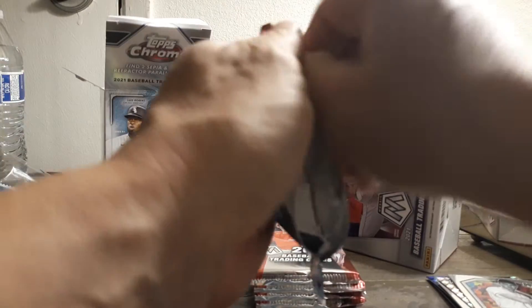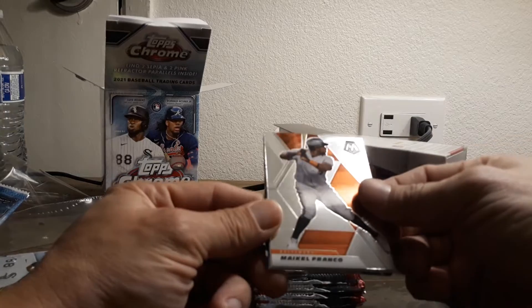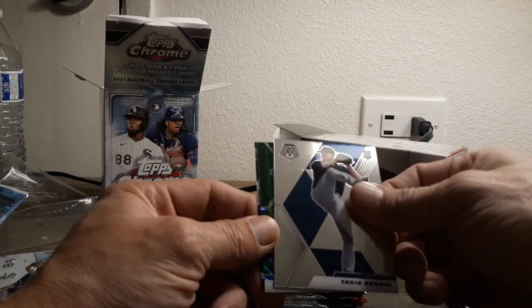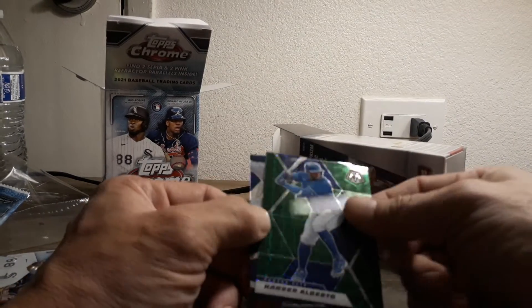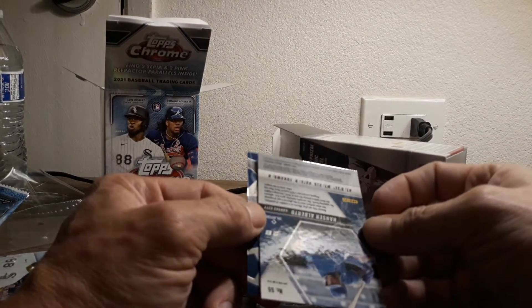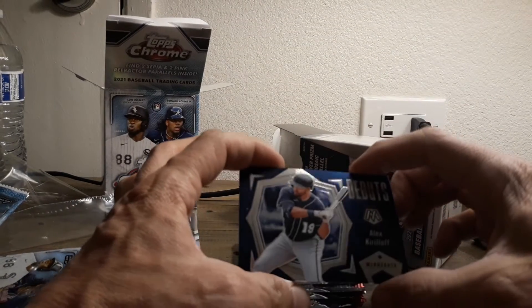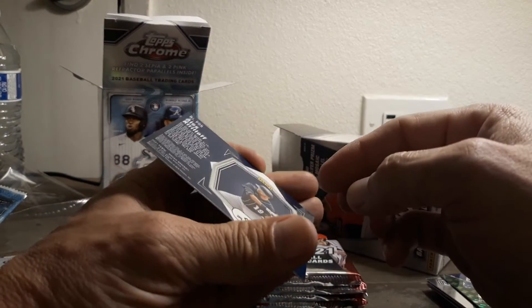We didn't even mix these up, so if there's a hit it probably would have come already. Michael Franco. Tariq Skobal. What is this one? It's like a green - not numbered - green prism. What is this one? Debut - Alex Krillow. Let's see if we can see that, it's a little difficult. Nice debuts. All righty.